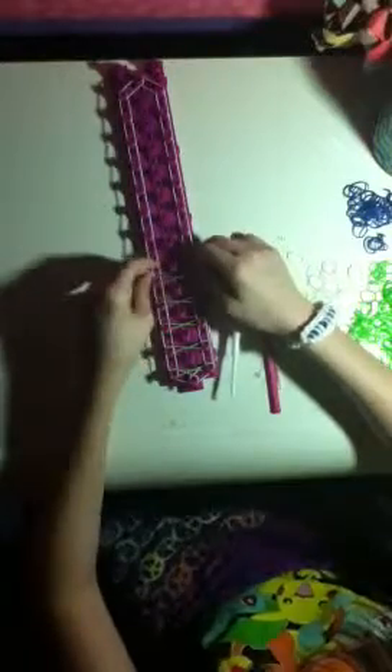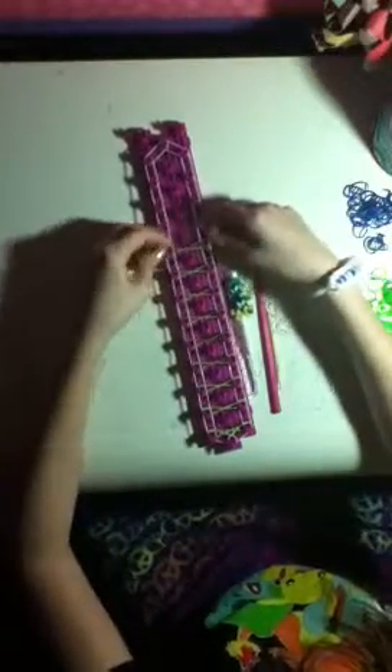I also have a fun loom — if you want me to make other bracelets on it, tell me on Instagram or in the comment section. I mostly only use the fun loom for starburst. Make sure to follow me on Instagram, I'm Looming Wizard. I post pictures of other people's creations and my own — including a little phone I made. I'll try to show you that at the end of this video.